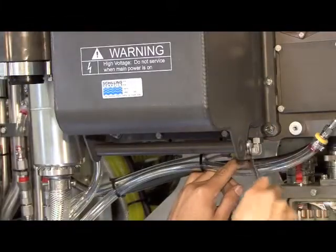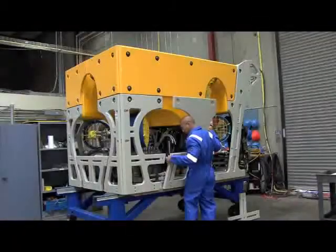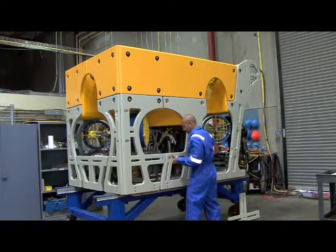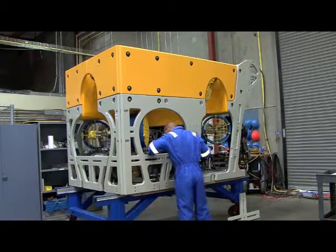Finally, the oil compensation hose is reconnected. The process is completed once the modular side protection guards are reinstalled.